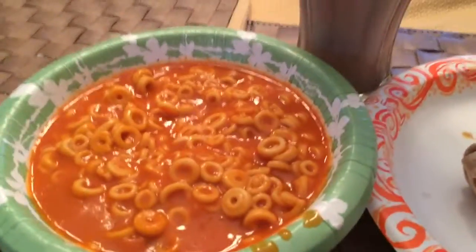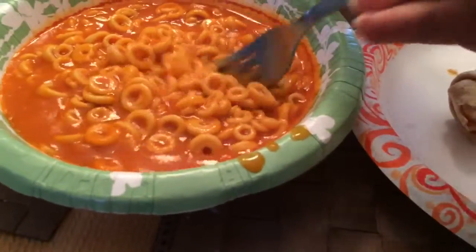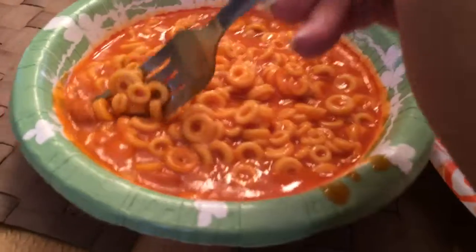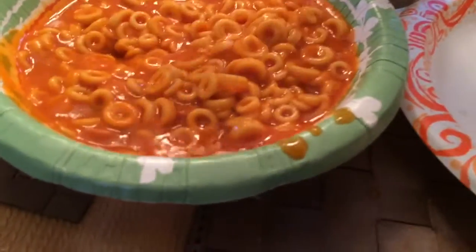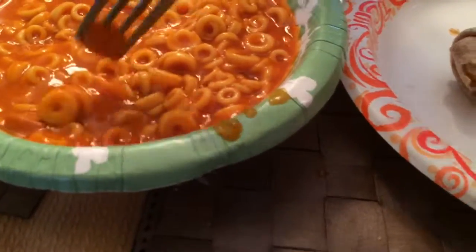The fork's to get the Franks. I like to get the Franks first and then go for the noodles.